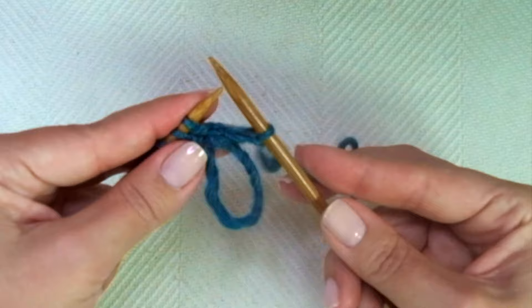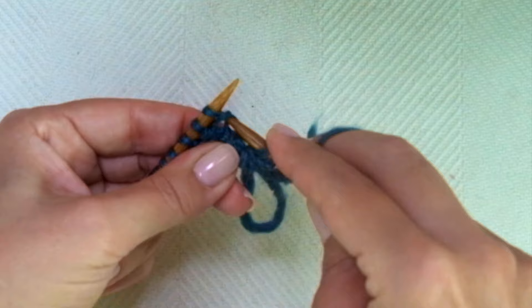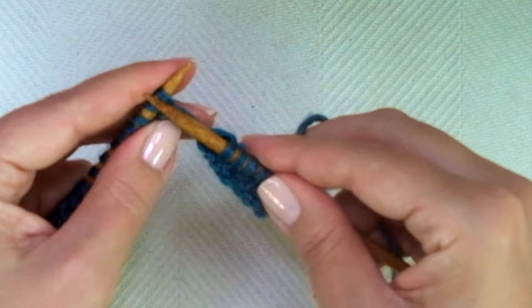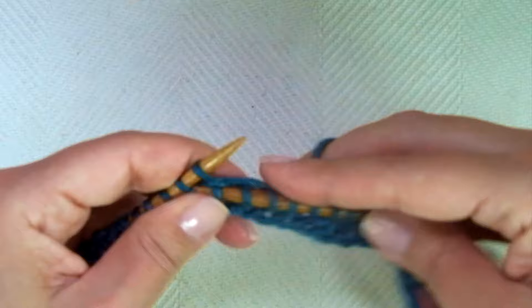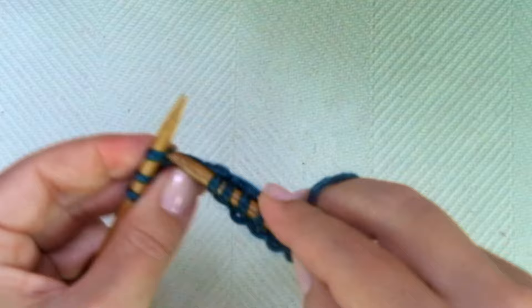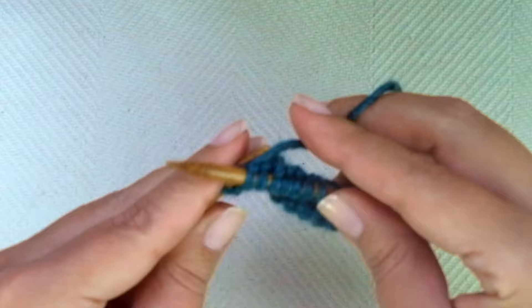Let's do it again — remember, it's just a one-row repeat pattern. Start with knit one, then the repeat: knit one normally and knit one inserting the needle in the stitch from the row below. Keep repeating knit one, knit one from the row below, all the way to the end of the row, ending with a normal knit one.